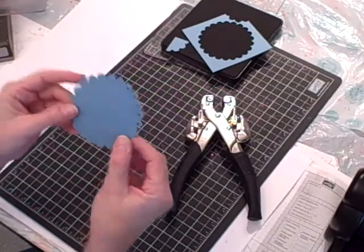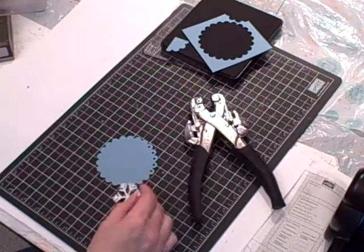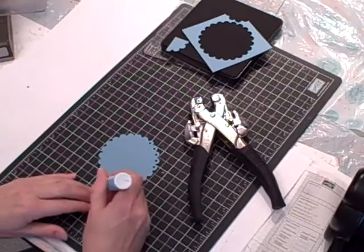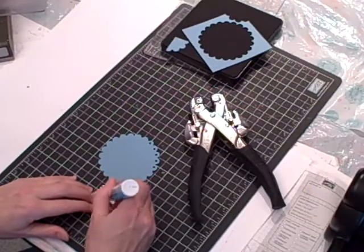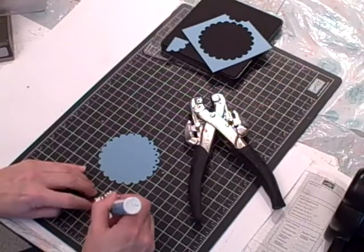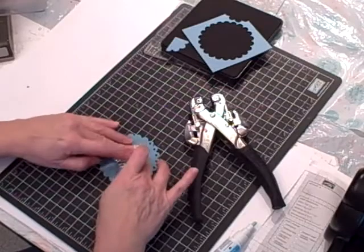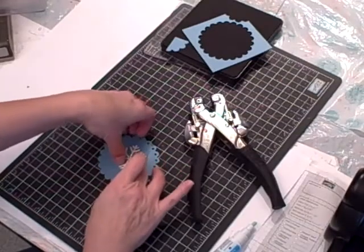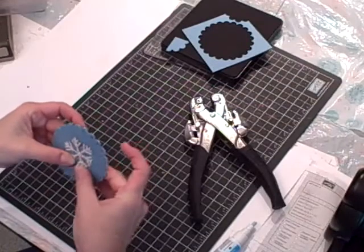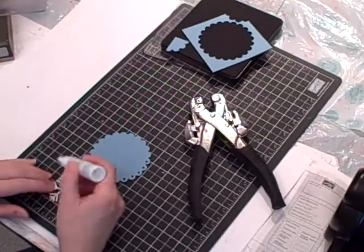I punched two snowflakes from the silver glimmer paper, and now I'm going to add some two-way glue pen. I'm going to place one snowflake on the front here, and then adhere the other one on the other side.